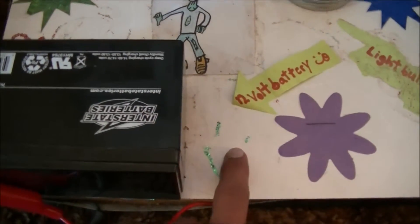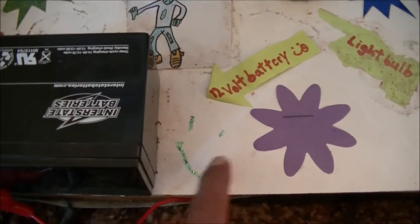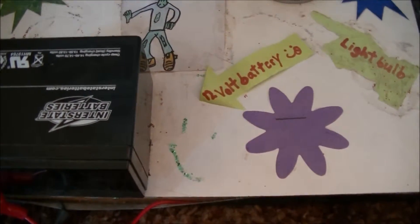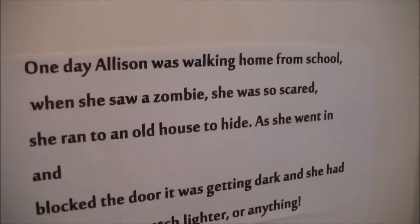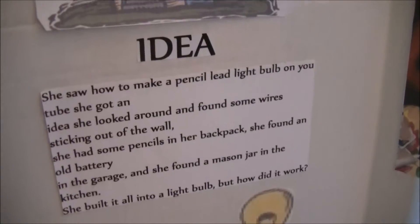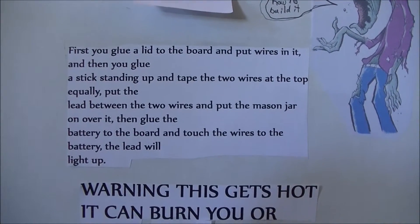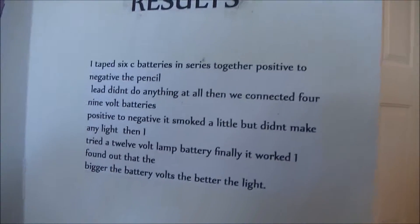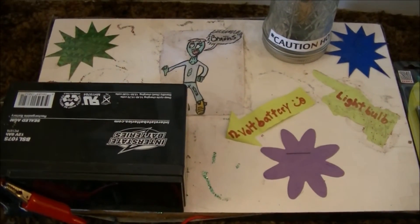What I would have done differently is put a toggle switch or a button right here, so all you have to do is push the button, and then maybe a little sign: 'Do not hold for more than three seconds.' I think it's a pretty cool science project. If you're looking for ideas, you can always improve on this — you don't have to follow everything exactly the way we did it. For a fifth grade science project, I think it's pretty good. Hope y'all like it, have a good day.